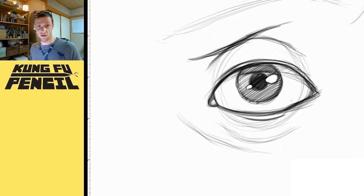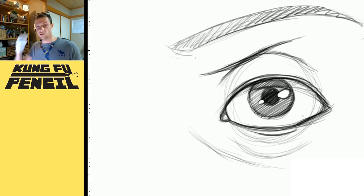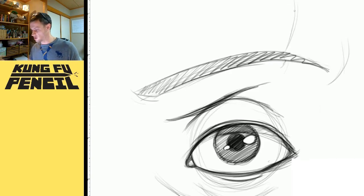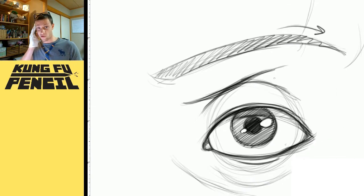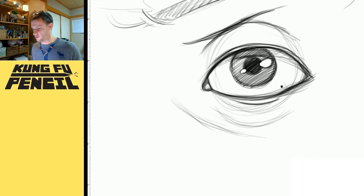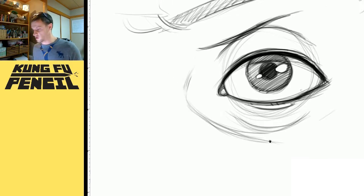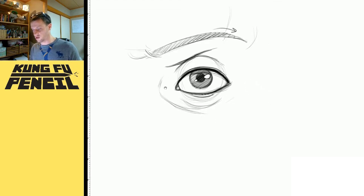Now depending on the person, the fold may vary, but essentially the eyebrow just kind of lines the top ridge of your eye socket, wrapping around there where it starts to peel around the side of your face and into the nose-brow area. So that's essentially the eye from the front. And if you want to put in eyelashes — when you're looking head-on, they don't really show much detail. If you're doing a cartoony style you might do something dramatic. But if you want to accentuate the eyelash without bringing too much attention to it, you can just put in a thick, dark line along the lid. And that is essentially what you're looking at from the front.